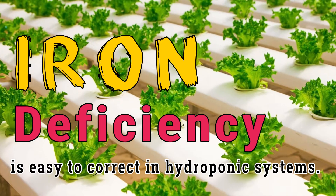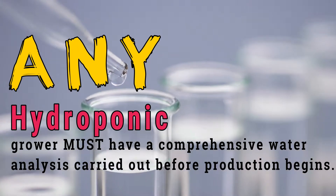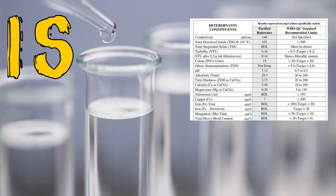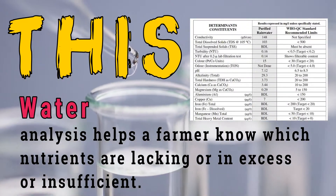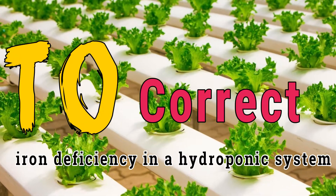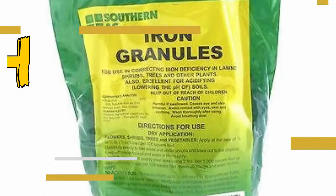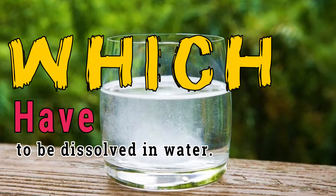Iron deficiency is easy to correct in hydroponic systems. Any hydroponic grower must have a comprehensive water analysis carried out before production begins. This water analysis helps a farmer know which nutrients are lacking or in excess. To correct iron deficiency in a hydroponic system, the grower is first encouraged to feed the crops with iron supplements such as chelated iron granules, which have to be dissolved in water.